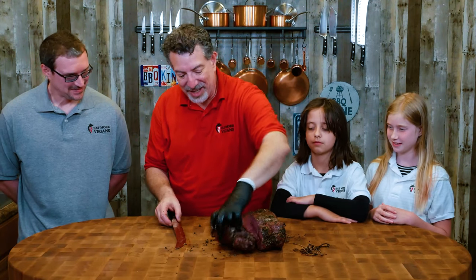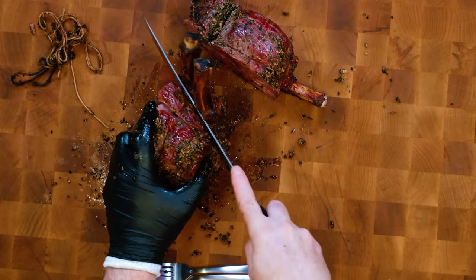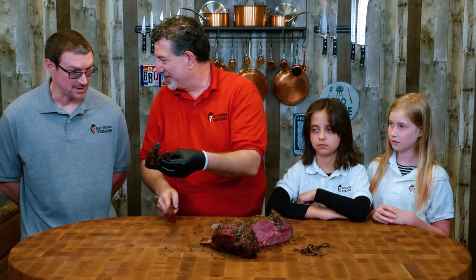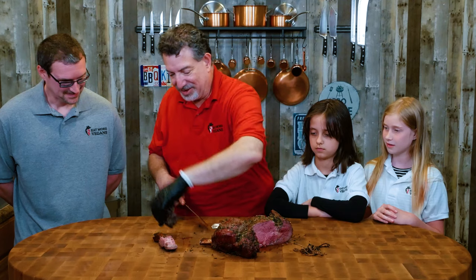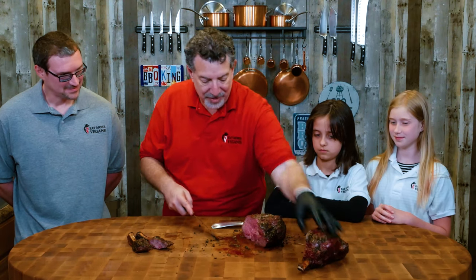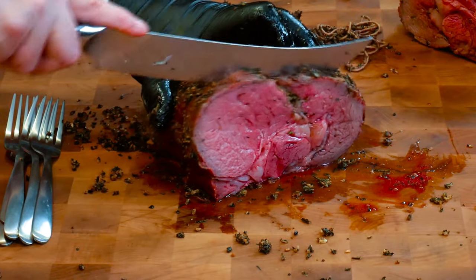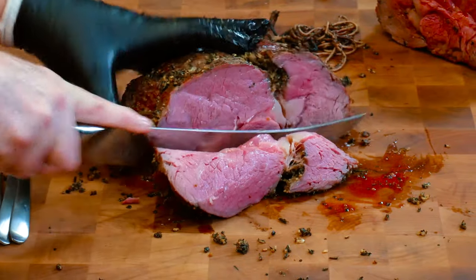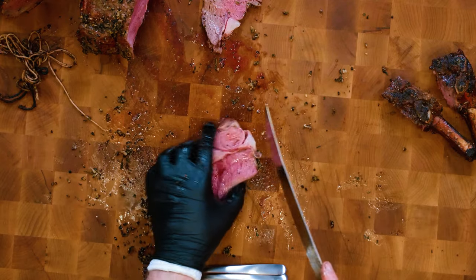I'm going to take the bones off so that I can cut good slices. These are dad treats — you and I can have these later. Here we go — one slice of herb crusted prime rib. Oh my God, look at the juices dripping down as I cut this. I'm going to take off the cap because we already know the cap is going to be better than any other piece of meat.